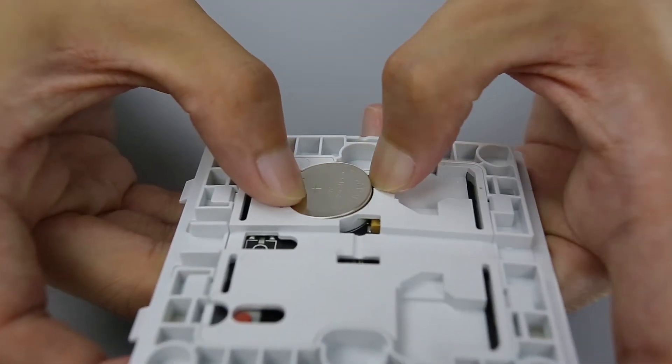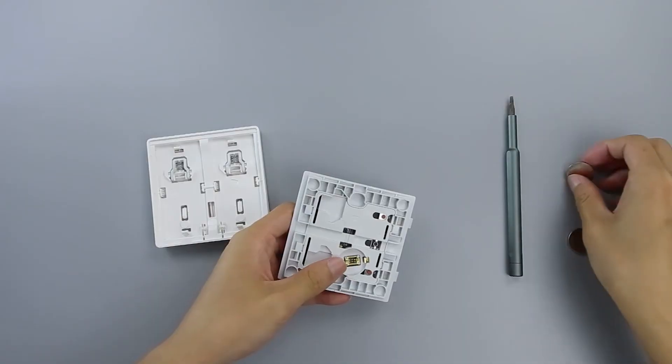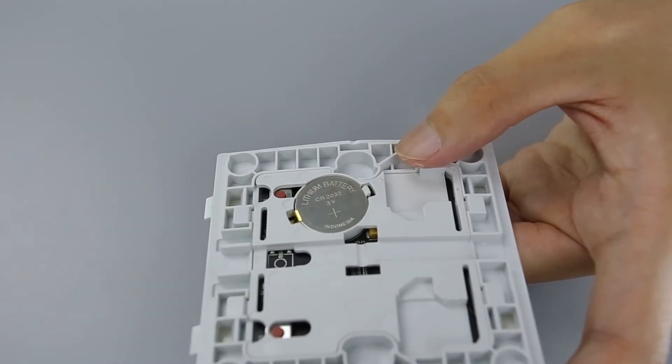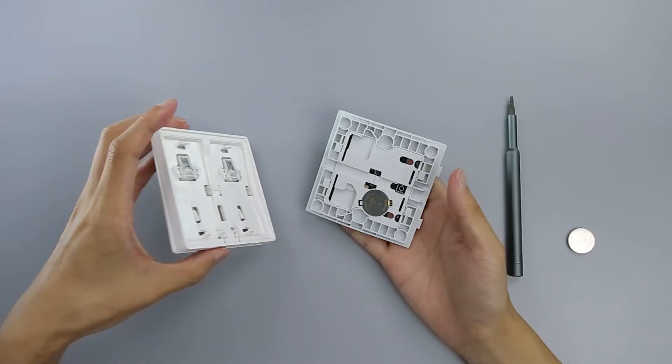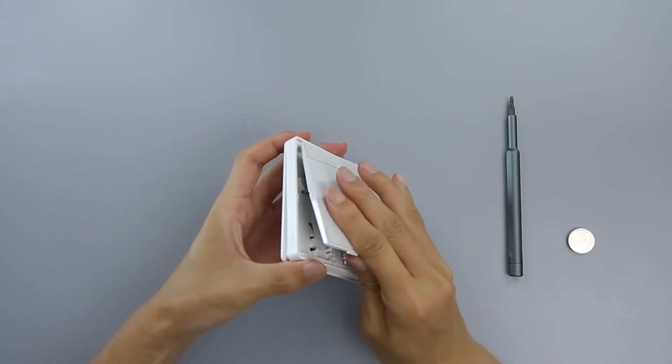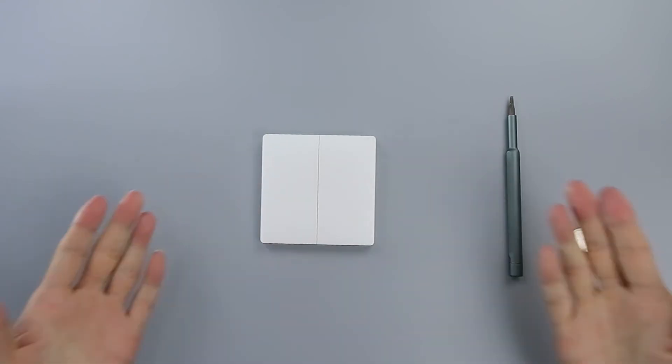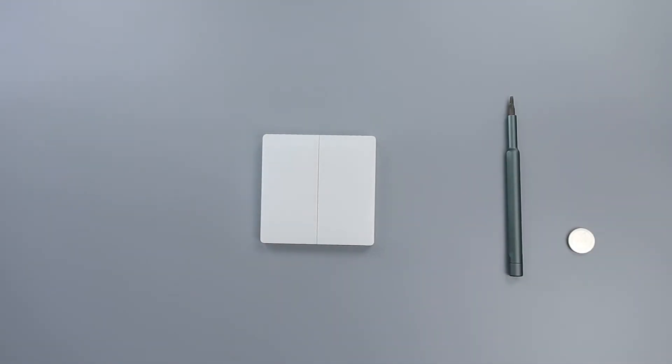Remove the existing battery by hand. Place the new button cell battery in the battery slot, making sure the positive side faces upwards. Align the back cover to the wireless remote switch Double Rocker, press firmly, and make sure the back cover is locked in place. The battery cover is successfully attached.